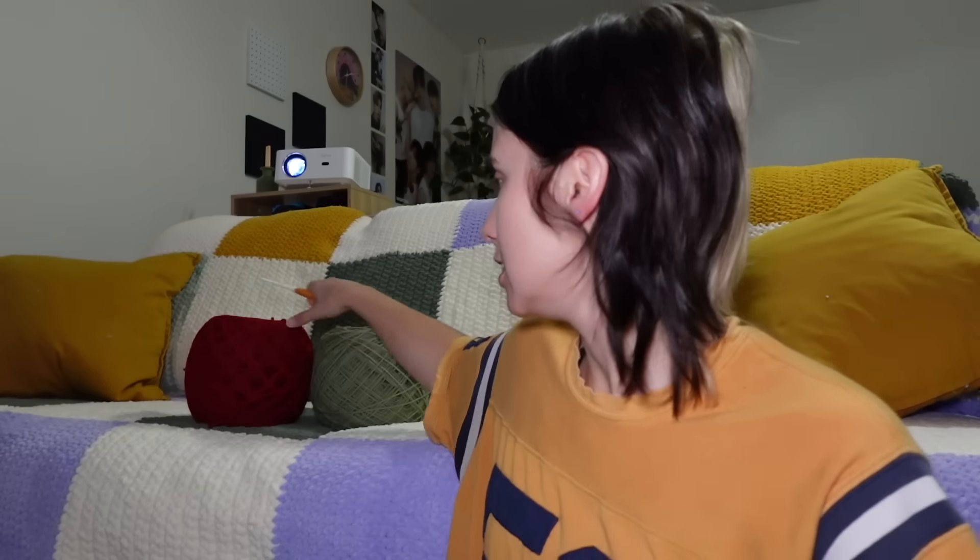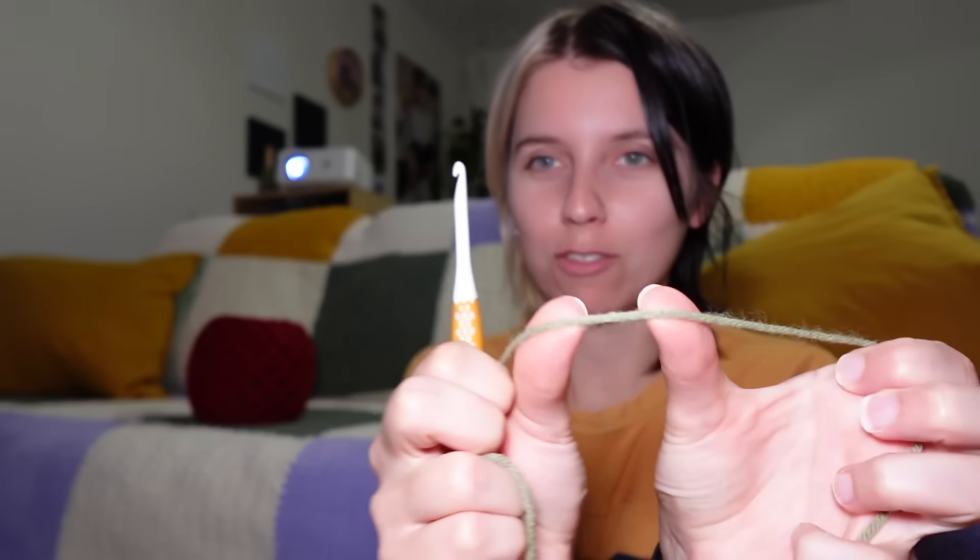It looks like pretty small, finer yarn than what I have. What I have here is a weight four, but I feel like you probably just use weight four too because that's the most common. This yarn is from Pound of Love and it's kind of wrecked from me winding it. It's on the thinner side for weight four — I would say it's almost a weight three.